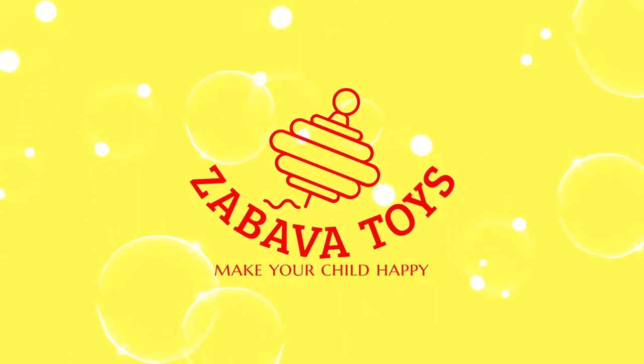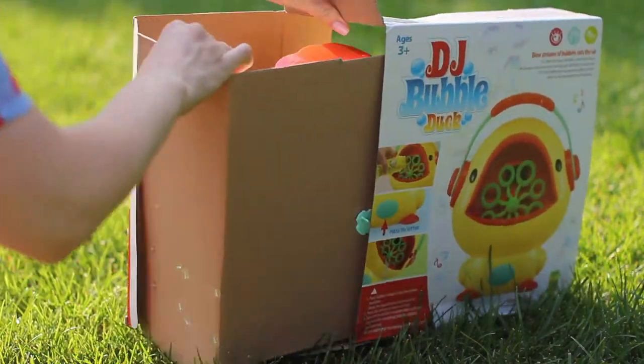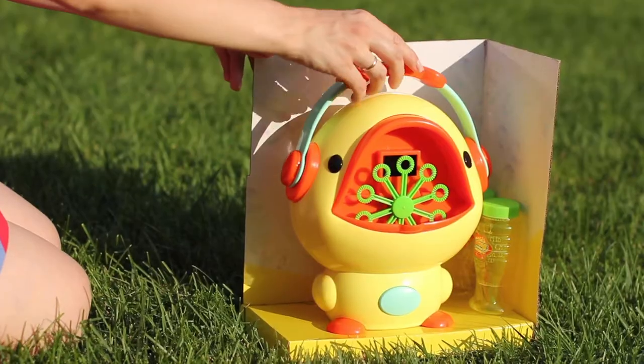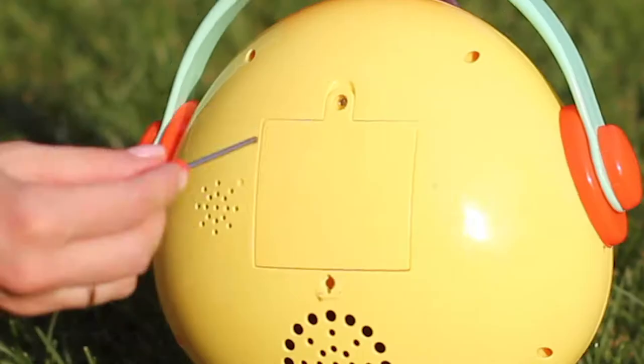Are you ready to feel unforgettable emotions? Endless clouds of bubbles with DJ Dog bubble machine. Child friendly, easy to refill, start and stop even for little children. Batteries are secured and can be opened only with the tool. Tool is included.